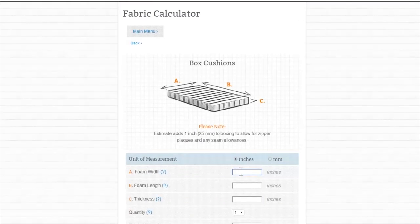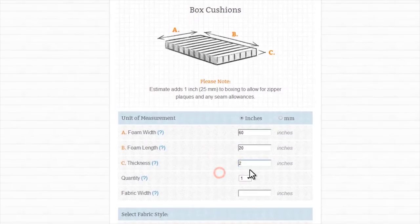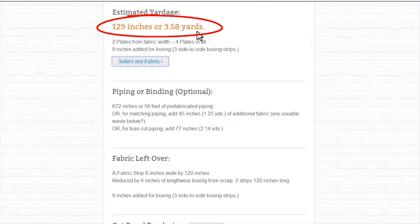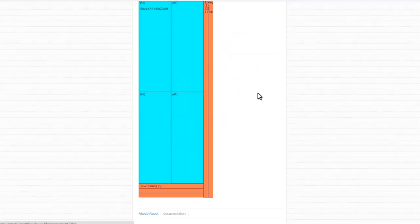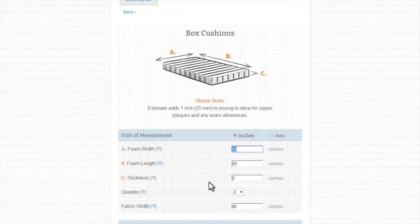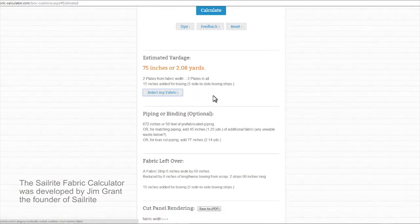All we need to do is feed the measurements into the appropriate fields. We're going to be making two cushions that are the same size, so we're going to do a quantity of two. Our fabric width that we've chosen is 46 inches. If the fabric you've selected has stripes, you can click that, or if it is railroaded. Here we're going to do a full cushion calculation, so let's hit the Calculate button. Instantly we get the amount of fabric required, the amount of piping for top and bottom, and the cut panel rendering so we know how to nest each plate and the boxing. Now if we only want to calculate for the top plate and the boxing, click this button and hit Calculate. Now we know how much fabric is required just for the top plate and boxing for our two cushions.